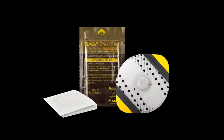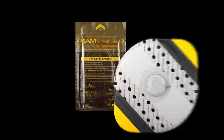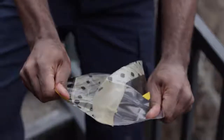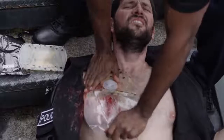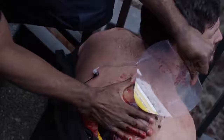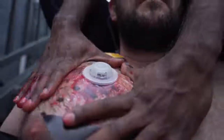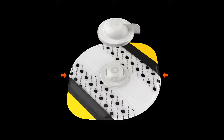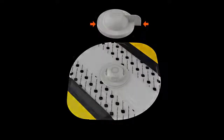This is SAM Chest Seal with Valve by SAM Medical. SAM Chest Seal with Valve includes one valved SAM Chest Seal, one valve cap, and a 5x9 inch dressing.